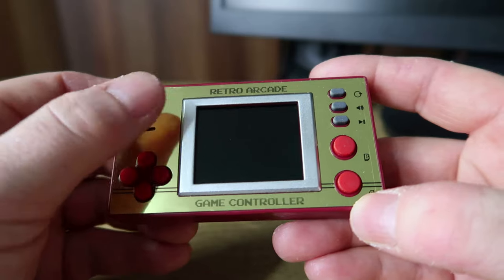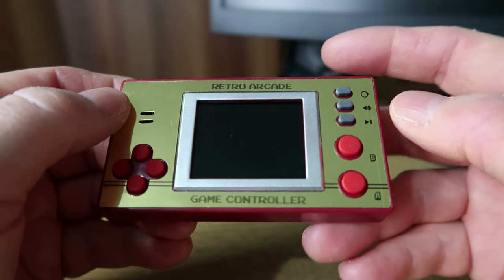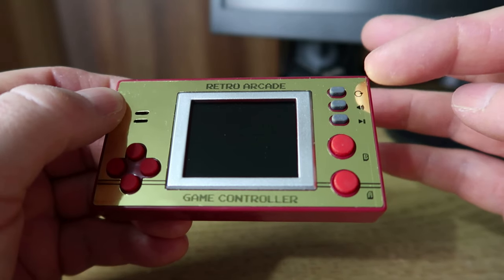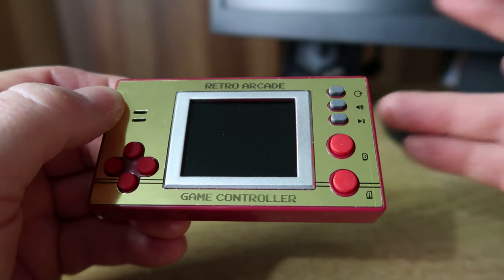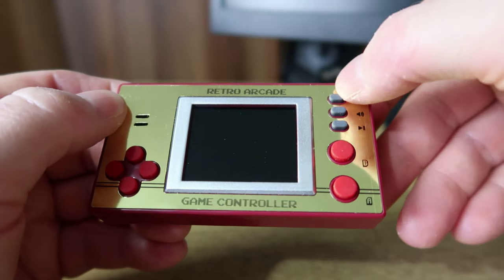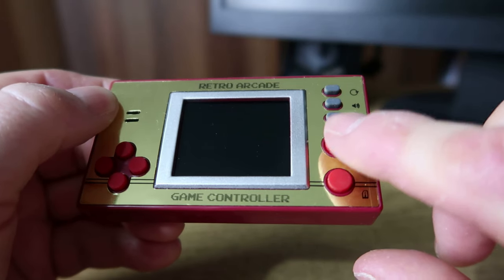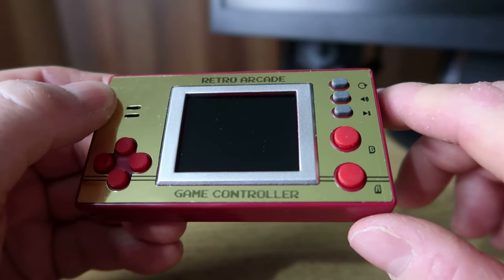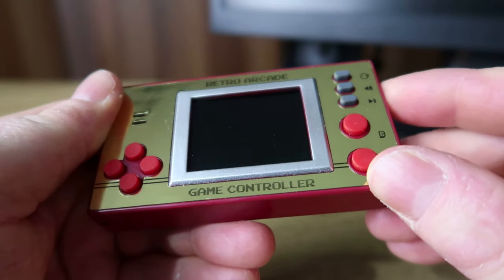It's got Retro Arcade on the front — game controller. This is your D-pad, you've got one single speaker, and you've got an A and B button. There are a few different settings: one's Start, one's for the sound, and I think this one at the top goes back — it's a refresh button — and this is your Start button here. Need to be careful though, sometimes the B button does kick back to the main menu as well. But yeah, let's switch it on and have a look at the games briefly.